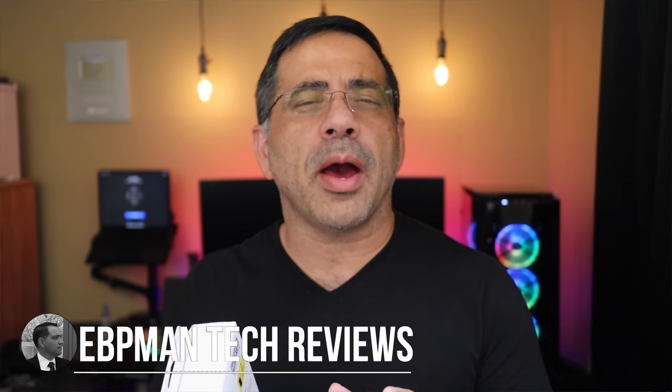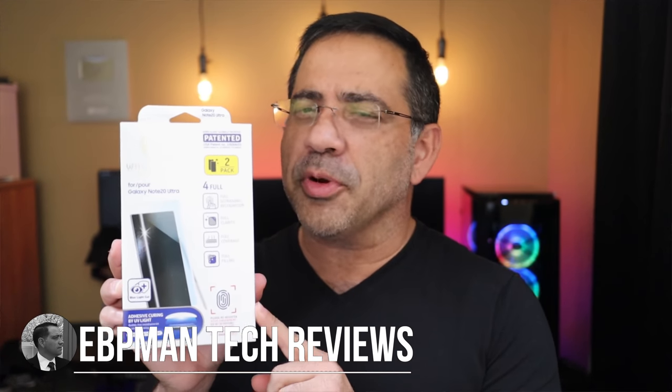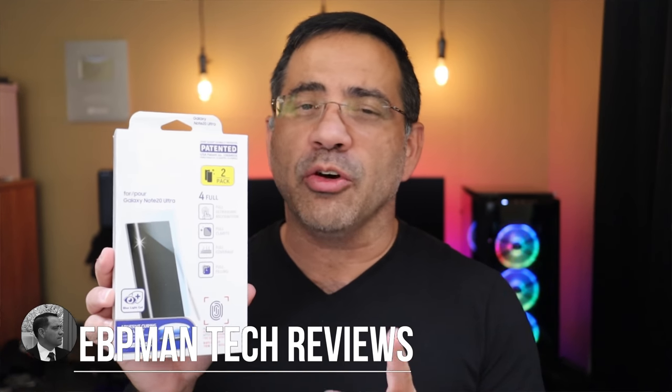Hey guys, DBP Man here, and in today's video I'm going to show you how to perfectly install the Whitestone Dome Glass Tempered Glass Screen Protector on the Samsung Galaxy Note 20 or the Note 20 Ultra. Let's get right to it.